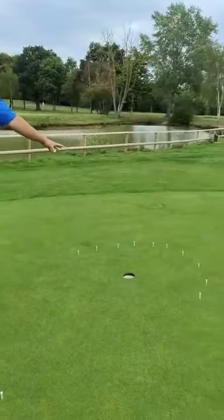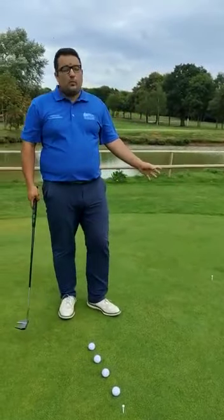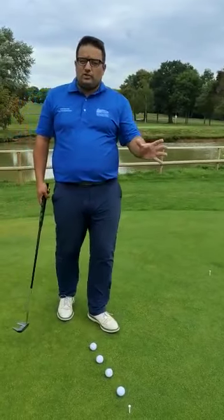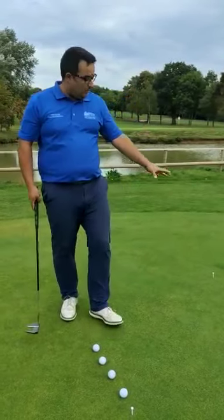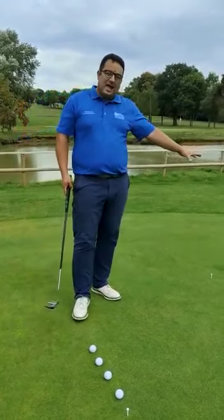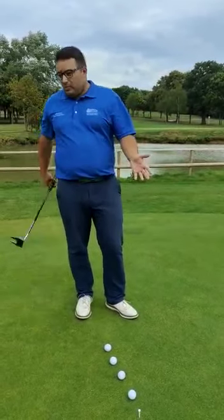I've made a semi-circle past the hole to an area that I'd like my balls to stop in. Why is the semi-circle past the hole? 100% of putts that don't reach the hole don't go in. If the ball gets past the hole at least it's had a chance to go in, and it's a semi-circle in that area because if it finishes within the semi-circle I'm confident of making the next putt.